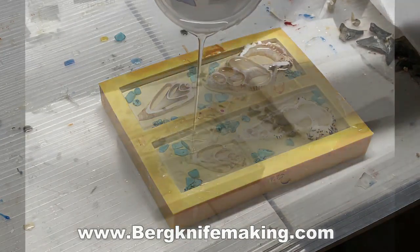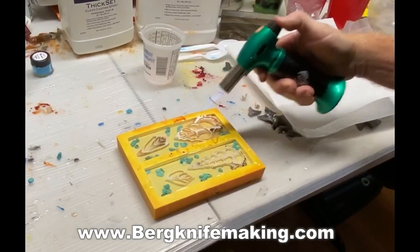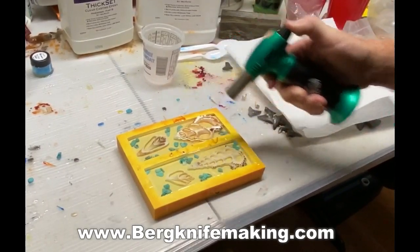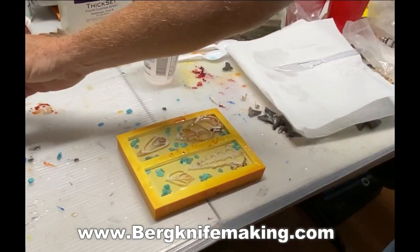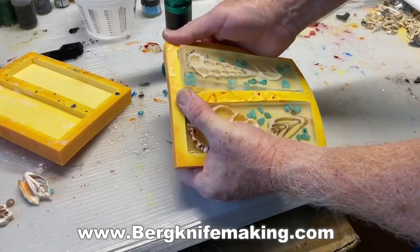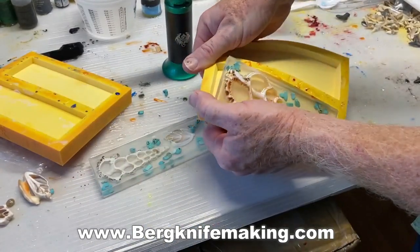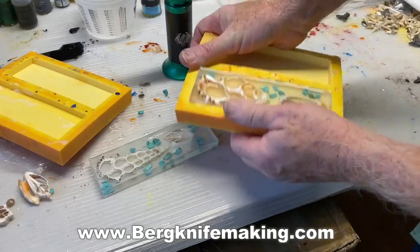I basically repeated the process. For any bubbles that float to the surface, you can use a little butane lighter or torch — that will pop them instantly. You don't really want to heat up the resin, just pop those bubbles. If you see any bubbles latched onto a shell or a rock, you can use a pin to break it free and it will float up to the surface.